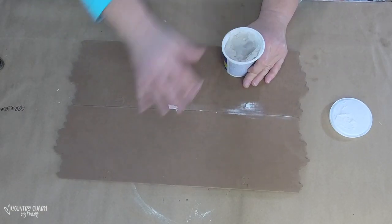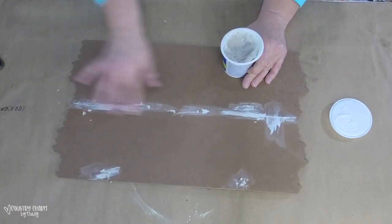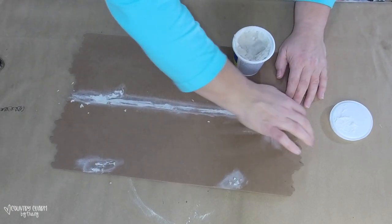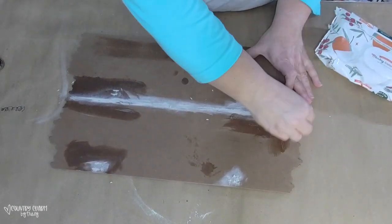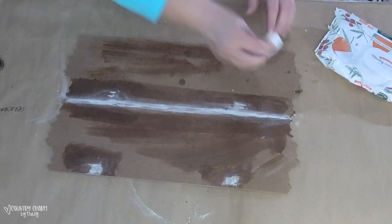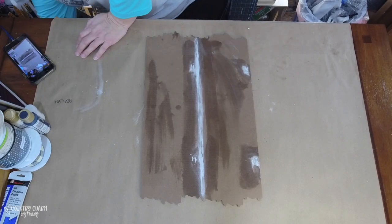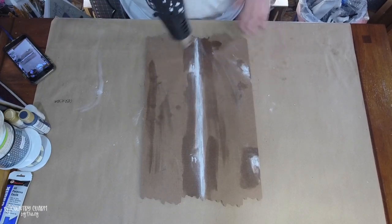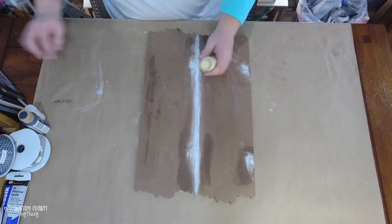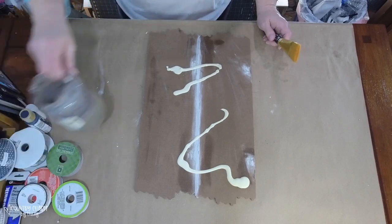To cover up the seam where the signs meet, I have some filler spackle from the Dollar Tree. I'm just putting it in between where the signs meet and also in the staple holes. I discovered that wetting my fingers helps it go on smoother. I wasn't sure if the spackle would adhere when I painted the crackle technique on top, but it worked out just fine.